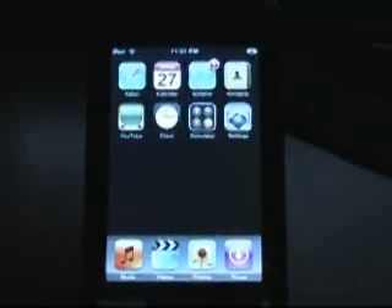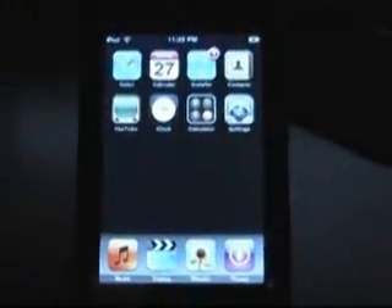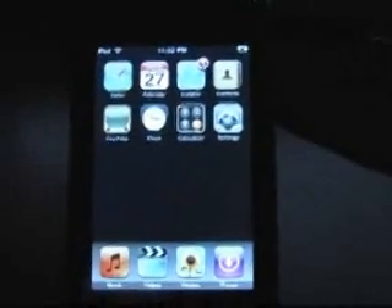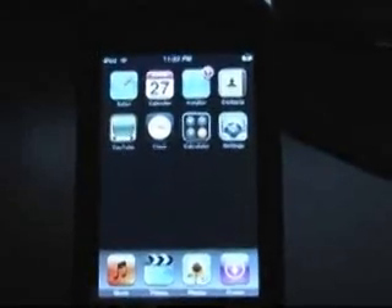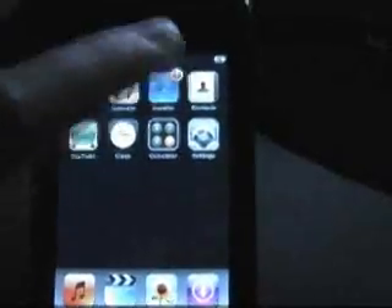I booted up and I am now in 1.1.3 jailbroken. There is an installer right there. You can tell it is 1.1.3 by the dock. The last thing it will say on that jailbreak command prompt window is press any key to continue. There will be times when it seems like it's frozen, but it's not. So don't worry about it.